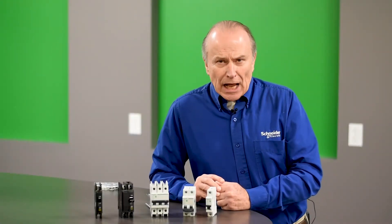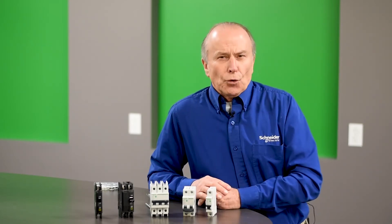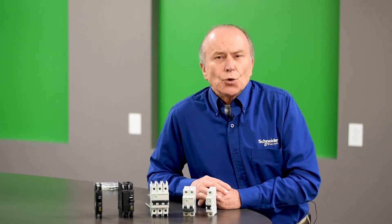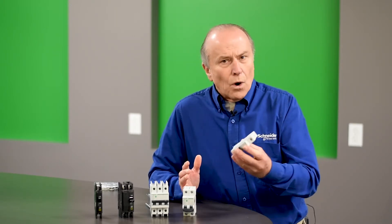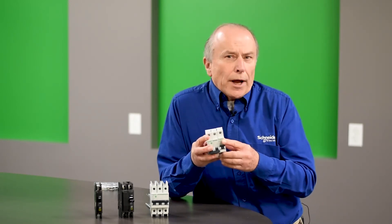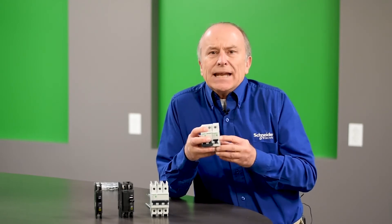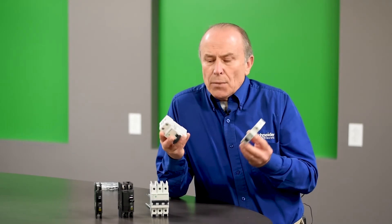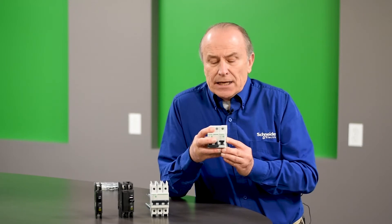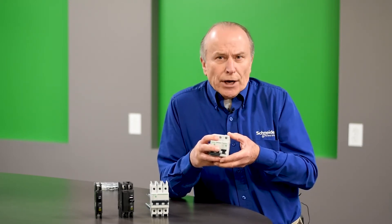A unique feature of the Multi9 is that while breakers come in 1, 2, and 3-pole configurations, many times the user won't know exactly which configuration is needed. Therefore, one or two breakers can be assembled together to create a multi-pole breaker. This flexibility allows the user to stock only the most common configurations and, when a different breaker is needed, snap them together — similar to a Lego — to create the required breaker.